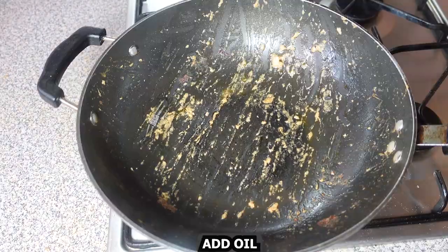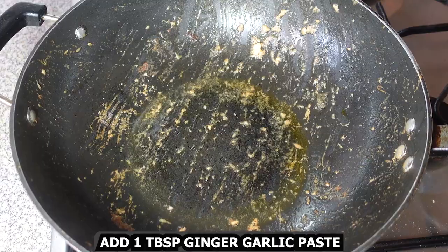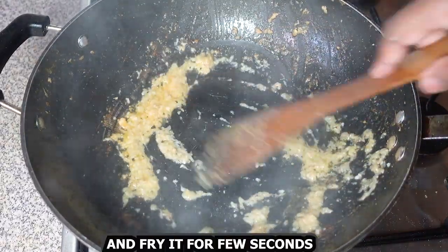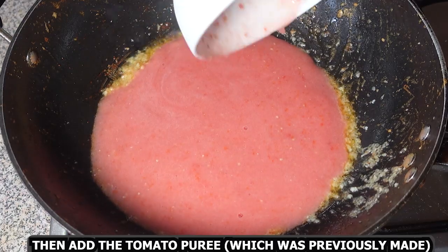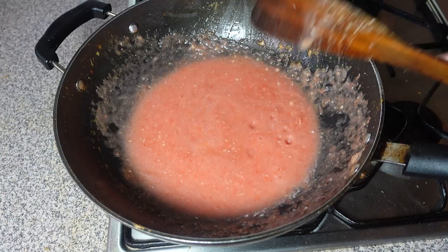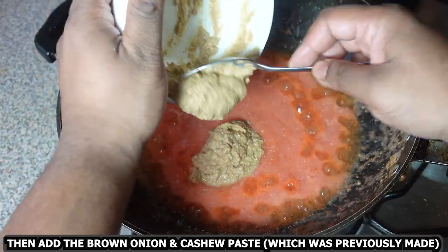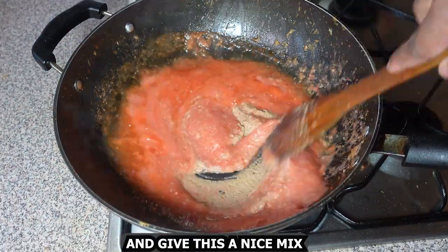In the same pan, add oil, add 1 tablespoon ginger garlic paste, and fry for a few seconds. Then add the tomato puree which was previously made and give this a nice mix. Allow it to boil, then add the brown onion and cashew nut paste which was previously made. Give this a nice mix.